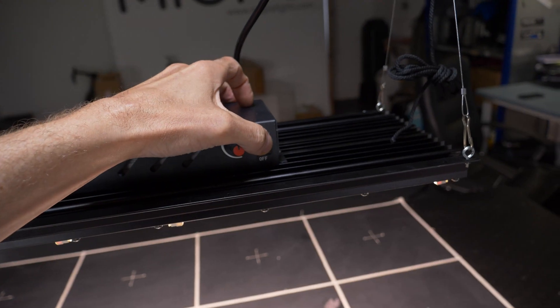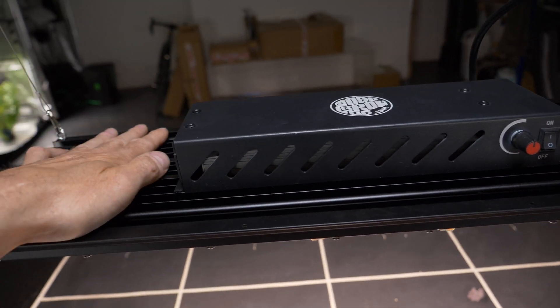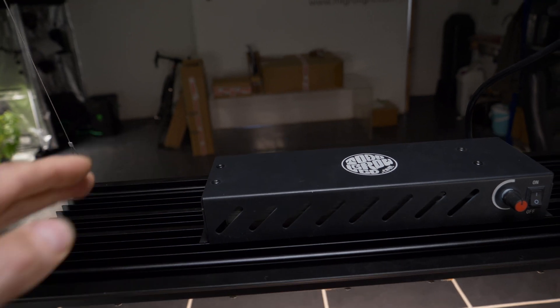And your NML switch. Everything mounted onto this black heatsink. It's been on for a while now, running pretty cool.